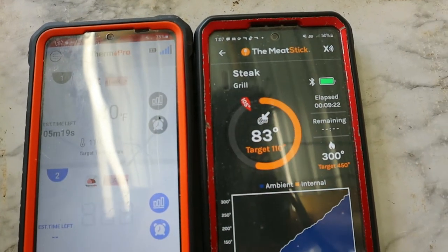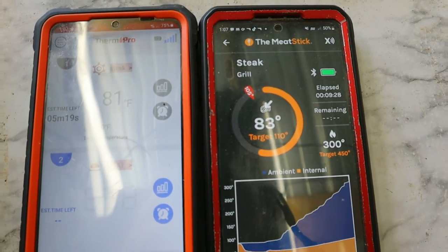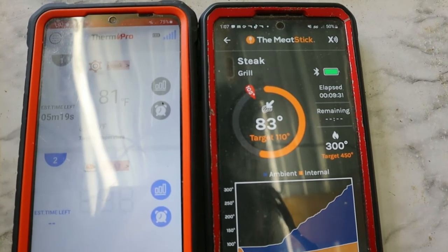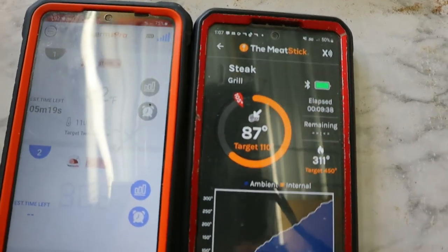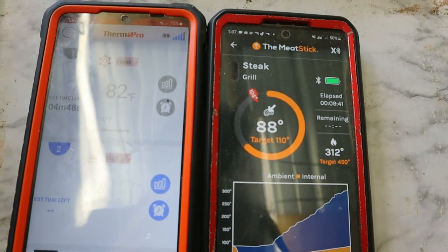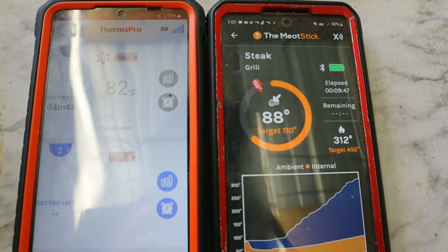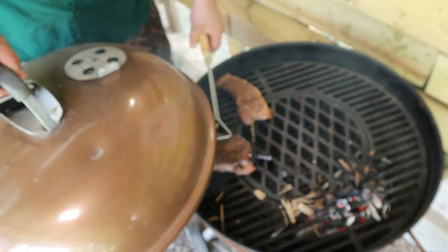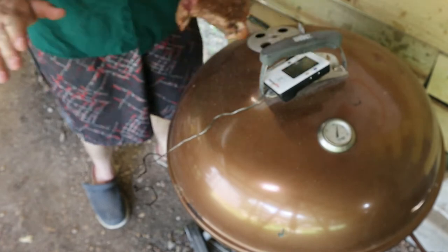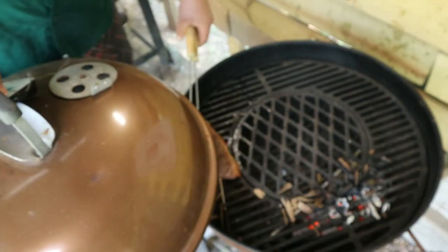Usually when I cook steaks with the ThermoPro they come out overdone when shooting for the target temp, so I'm hoping they'll come in more on temp this time. I'll pull the Meat Stick one when it hits temp. The Meat Stick one has reached temp — going ahead and pulling it. The other steak is still 10 degrees away. Now the ThermoPro steak is done, so we pull that one too.